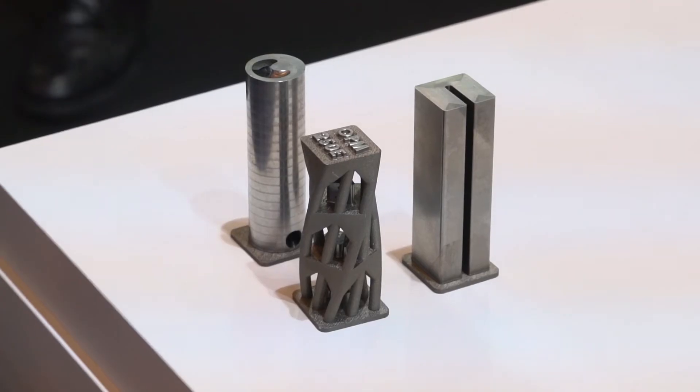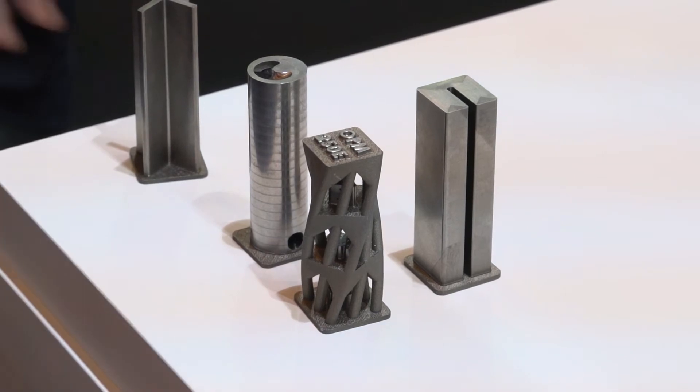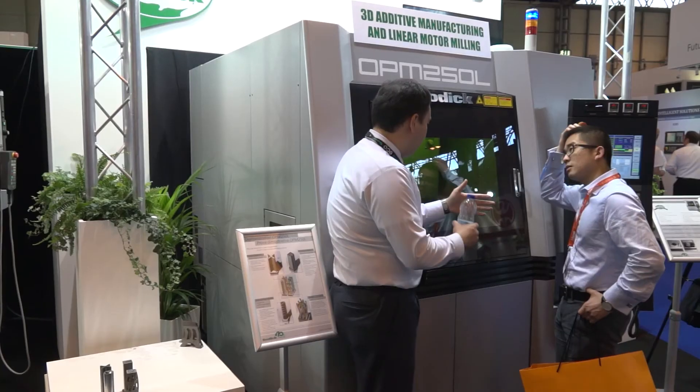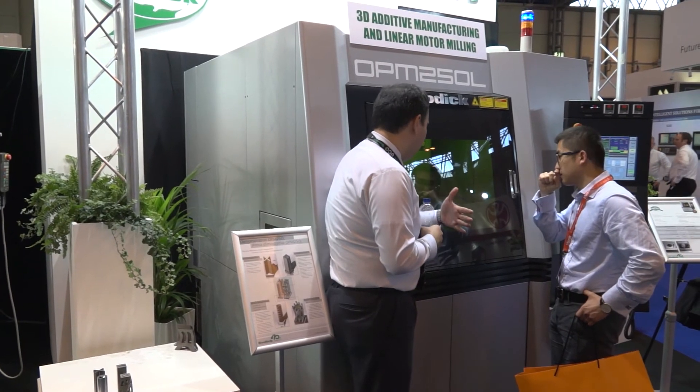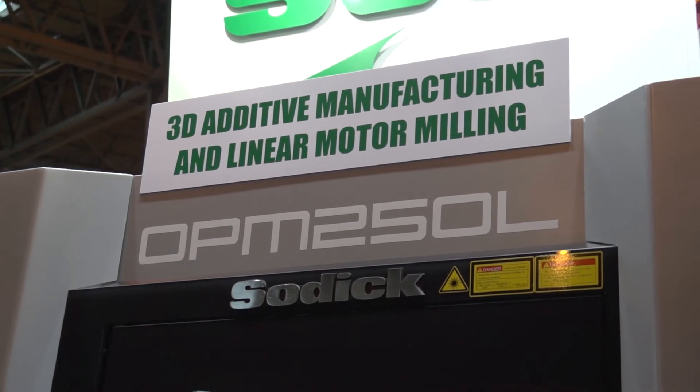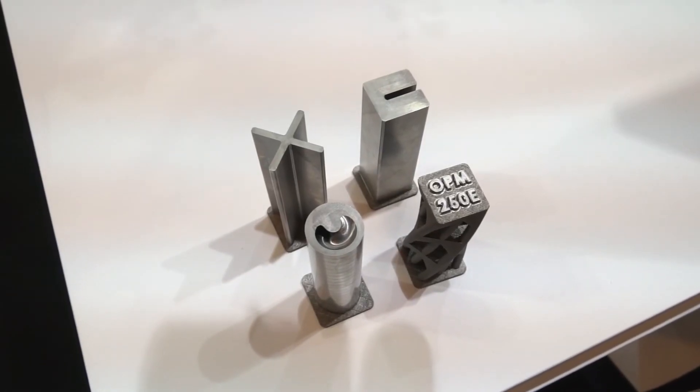It gives you the ability to create parts from the base level up and the ability to machine parts or deep ribs that normally you would have to use EDM product for — and this is going to get over a lot of those developments in a single process. As for visitors to the stand, it's been a big crowd puller. It's in a nice spot, front and centre. A big draw to get people in to look at the original EDM technology as well, but people like to see new technology running, so it's been good for us.